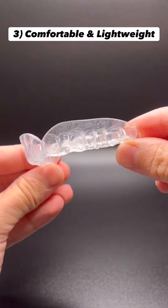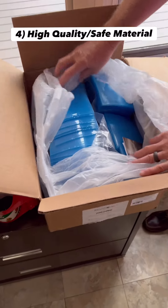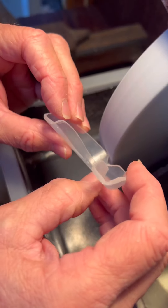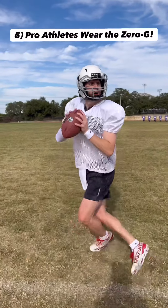3. Zero-G is comfortable and lightweight, weighing less than a US quarter. 4. Made with premium dental-grade material that is BPA and EVA-free.